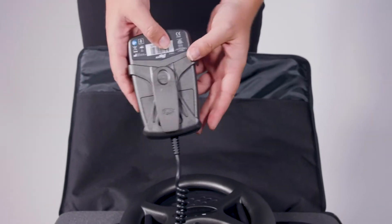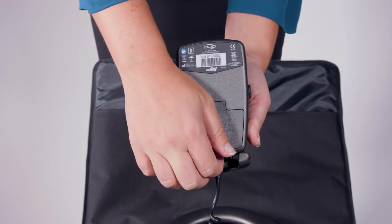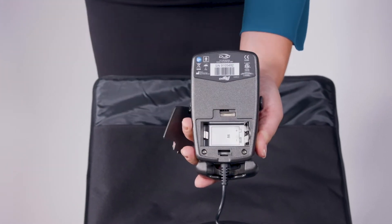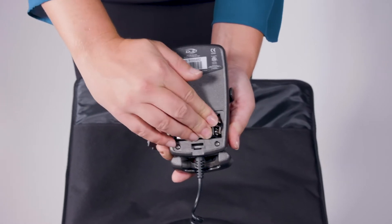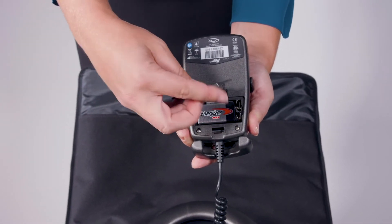Remove any plastic from the new battery before replacing. Remove the battery cover from the back side of the control unit. The battery compartment has been designed to prevent the incorrect installation of the batteries. It is labeled with the correct polarity configuration to ensure proper insertion. Install the battery as shown and replace the battery cover on the control unit.